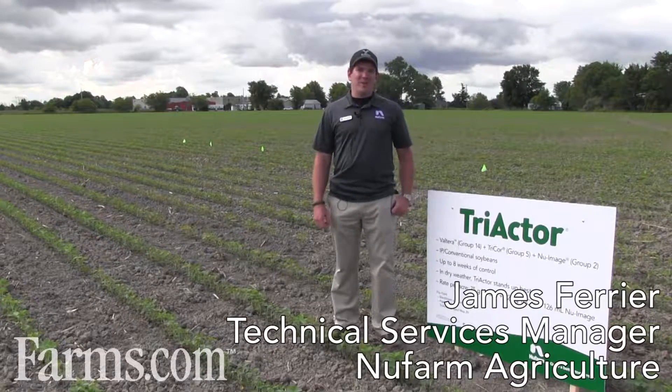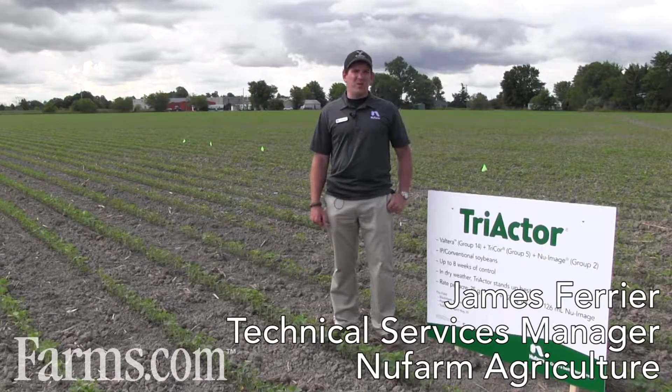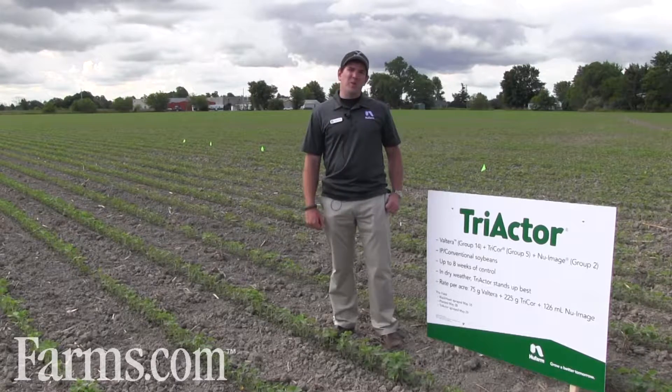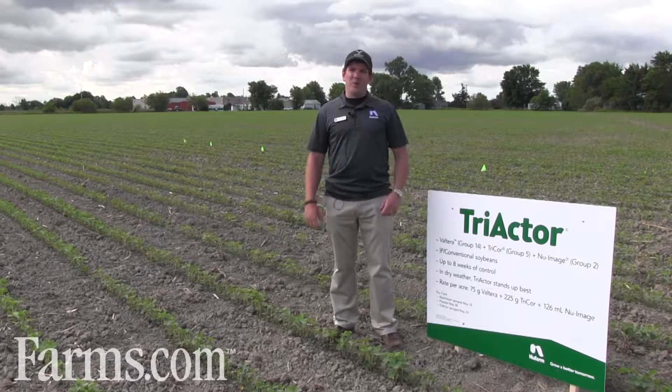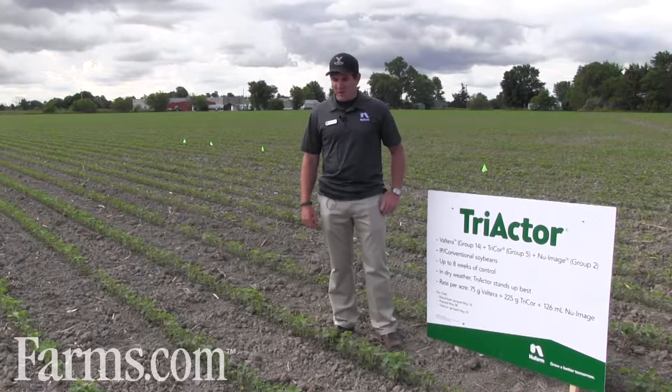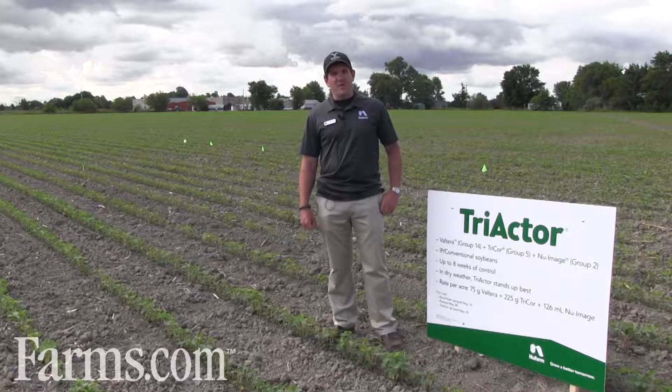My name is James Ferrier and I'm a technical services manager with New Farm Agriculture and also a certified crop advisor. We're here today near Maidstone, Ontario in a field owned by the Thomas family, who have been farming here for quite a few years and have run into a problem of glyphosate-resistant fleabane.